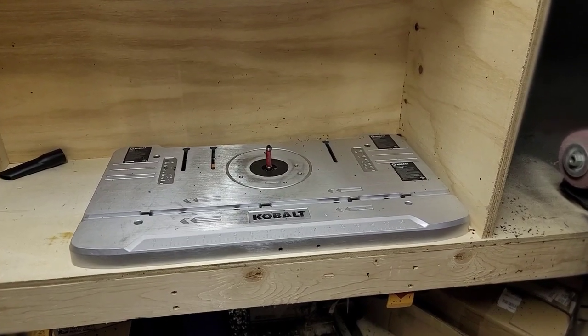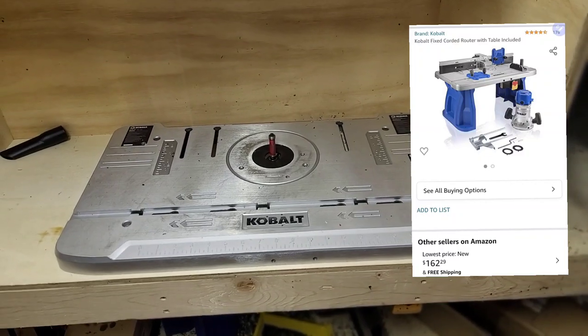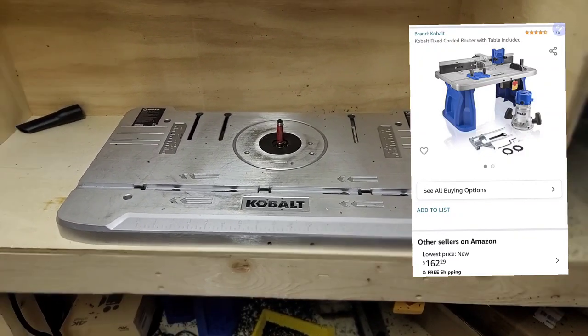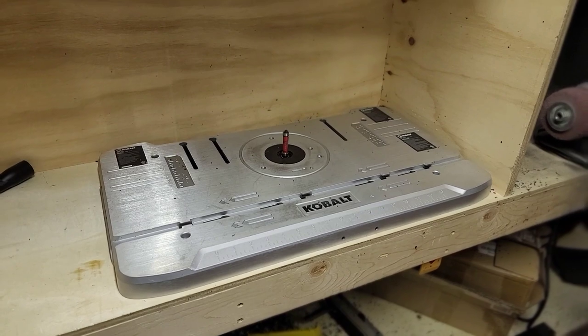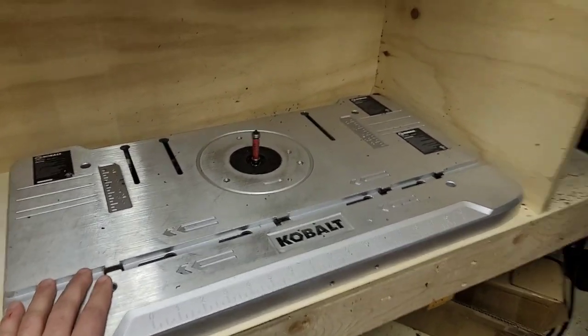This is the Cobalt table router — this is what I have. I got it off Amazon. It was $200 and some dollars, we'll call it $250 just to put a number on it, but it wasn't that bad at all.